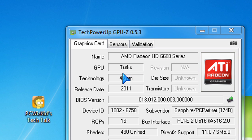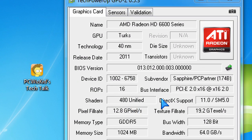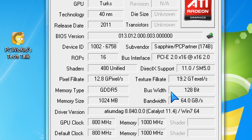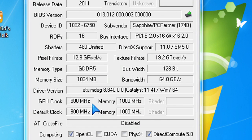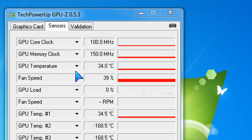Here we are in Windows 7 using GPU-Z, where you can see the Turks GPU information: 16 ROPs, 480 shaders. You can see the bus width is 128-bit, as opposed to 256 from the higher-end cards. The 800 MHz core clock is very decent. Memory clock is 1000 MHz, and on idle it's in power saving mode — fan speed is about 39% and temperature is hovering around 33–34 degrees Celsius.